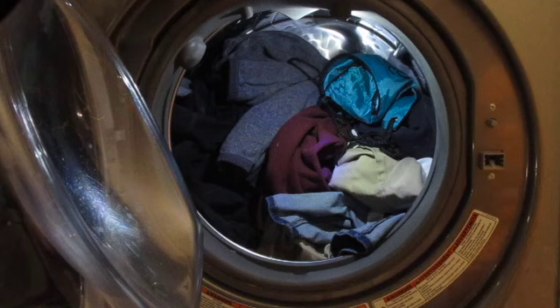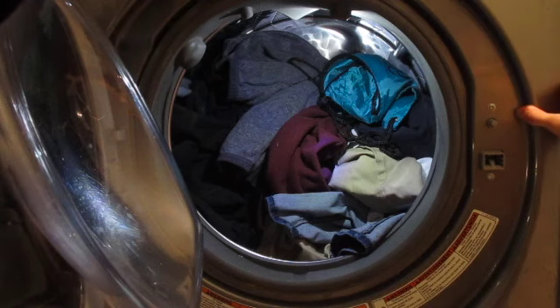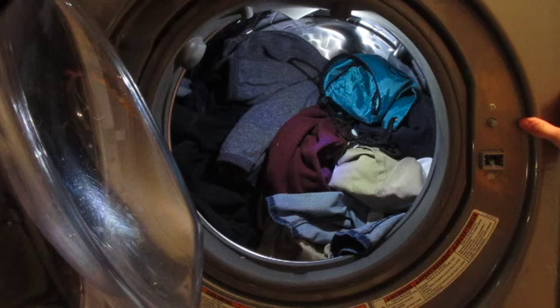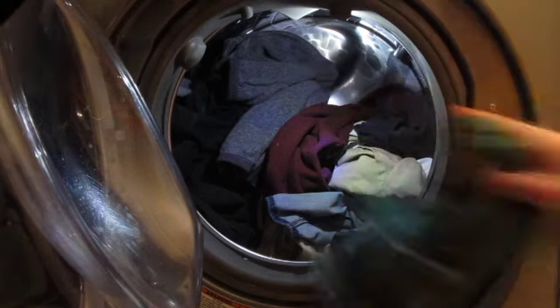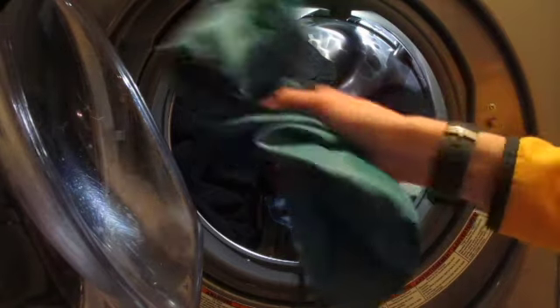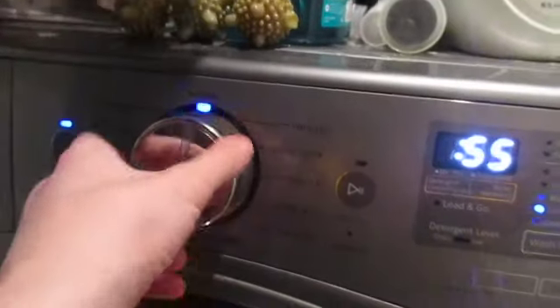Hello guys, my name is Maxwell from Max Bubbles. Welcome back to the channel. Today we're back with the Whirlpool WFW92HFC front-load washer, and today I have a load of colors in there. I'm going to be doing the whites cycle — pretty weird, right? I also have an athletic bag in there for fun. So let's do this.